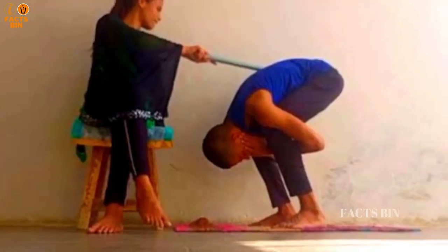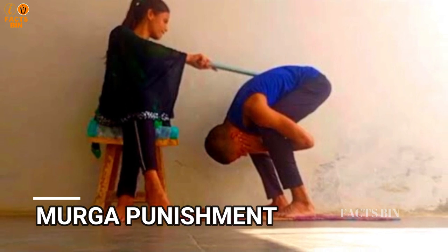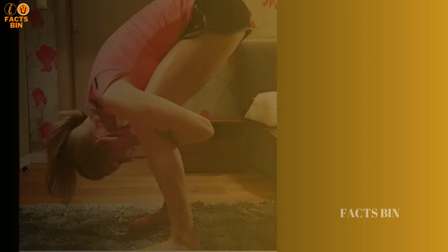A stress position, also known as a submission position, places the human body in such a way that a great amount of weight is placed on just one or two muscles.